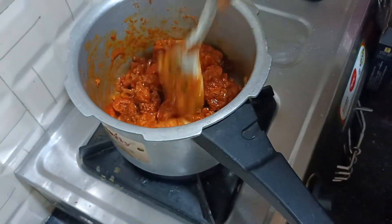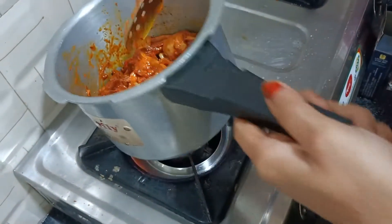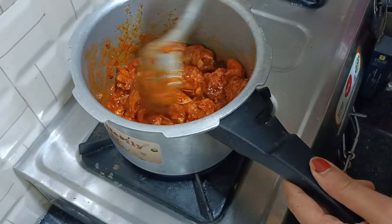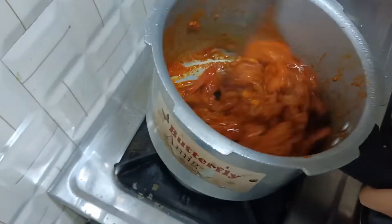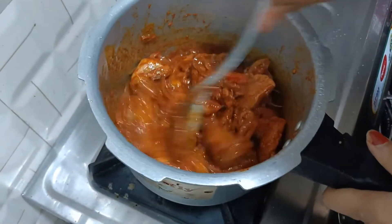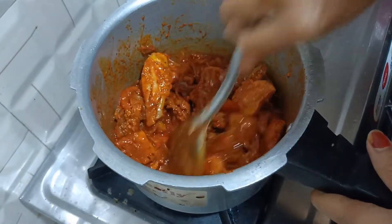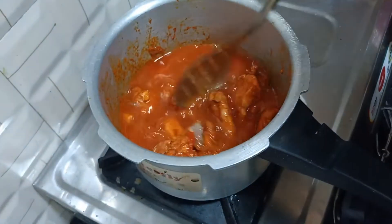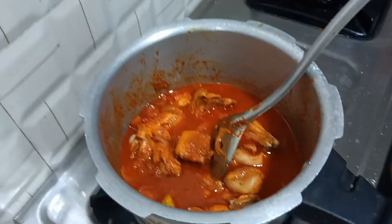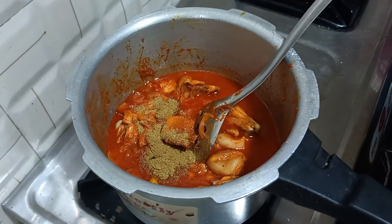Add 1 minute to the tomato plate and then add in the water. Let's add water to the sauce. Let's add 1 tablespoon of the sauce.